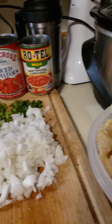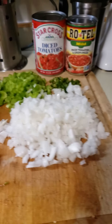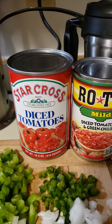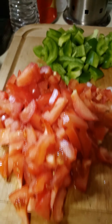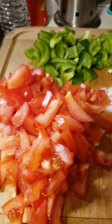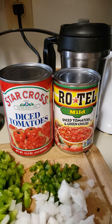We're gonna be making chicharrones — pork rinds — in salsa. I like the taste of Rotel but sometimes it's too spicy for my wife, so I might add some diced tomatoes, or I might just go with fresh cut tomatoes, bell peppers, jalapeño, and onion. I like all the fresh flavors, and depending on what flavor I want, I'll use these.